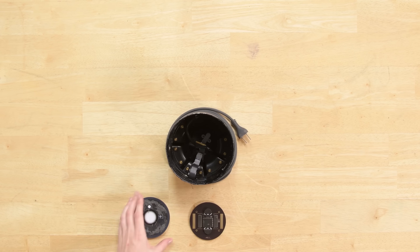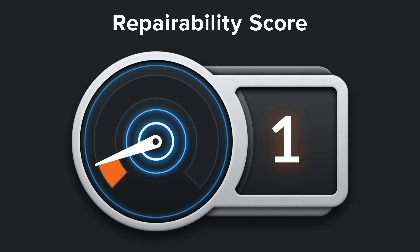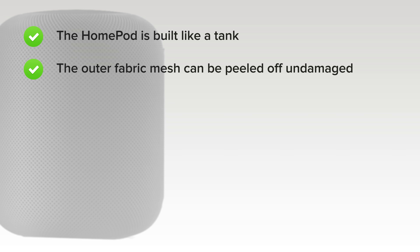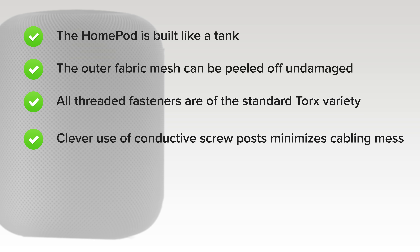With the HomePod completely disassembled, it's time to talk repairability. The HomePod scored a 1 out of 10, and here's why. On the upside, the HomePod is built like a tank, so durability should not be an issue. The outer fabric mesh, despite its lack of seams, can be peeled off undamaged thanks to a wicked cool drawstring. All threaded fasteners are of the same standard Torx variety — no annoying security screws. And there's extremely clever use of conductive screw posts, which minimizes the cabling mess around multiple stacked layers of components.